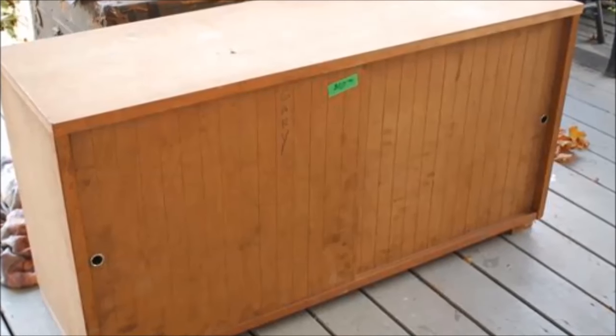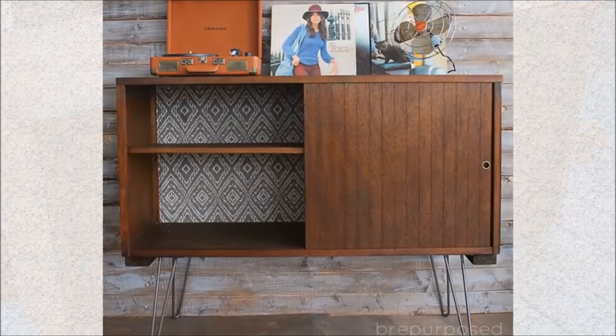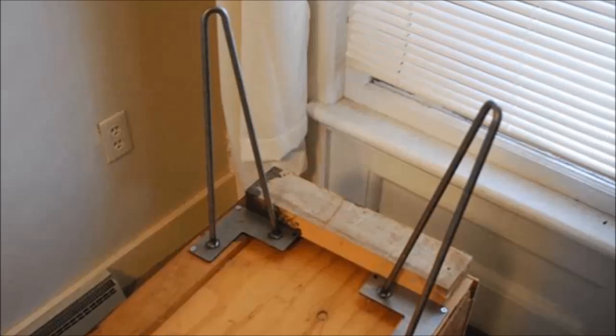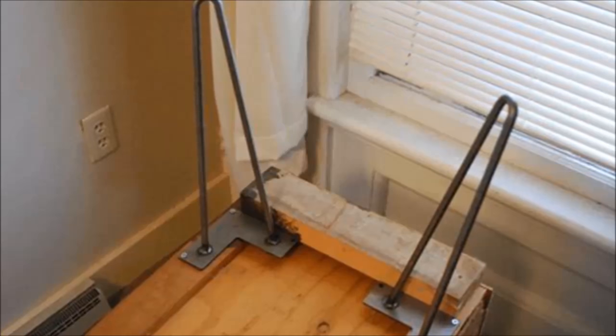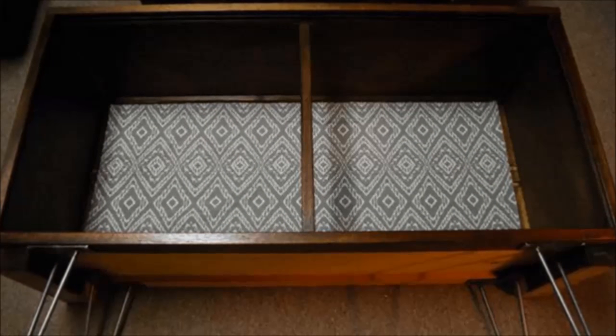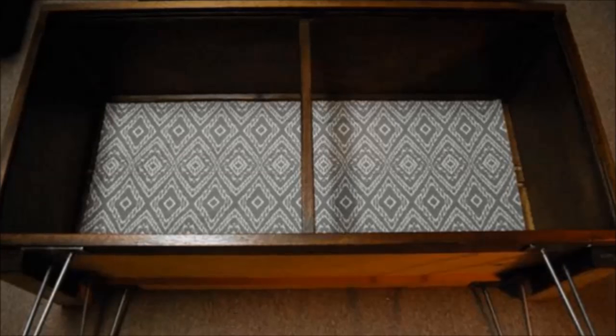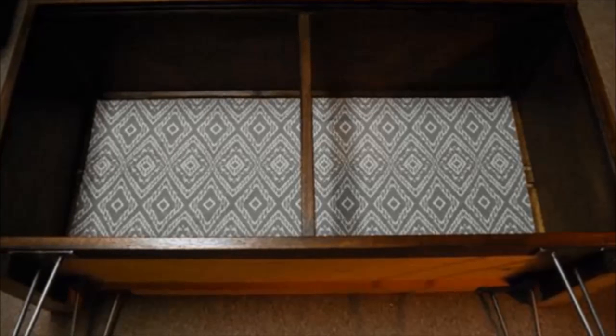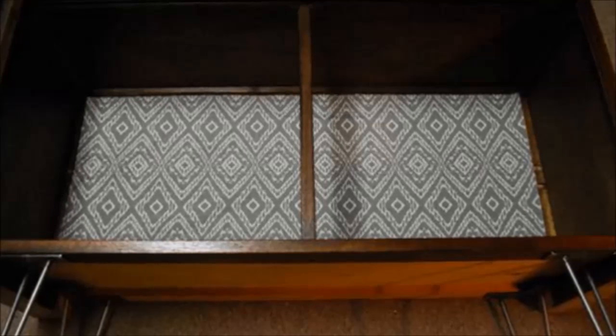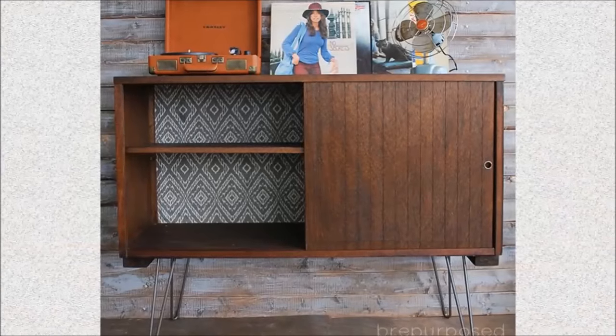Project 14: Repurpose a legless buffet into an awesome TV stand. First, find hairpin legs and attach them at the support under the buffet — you can find them at IKEA, Lowe's, or Home Depot. Next, give it a light sanding to remove bumps and bruises, then stain the whole piece using dark walnut paint and seal with a top coat. Finally, add colorful fabric using Mod Podge to the back inside panel.